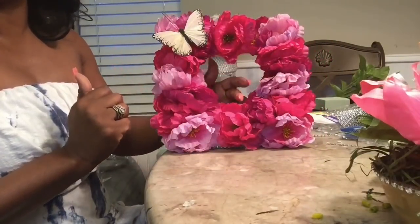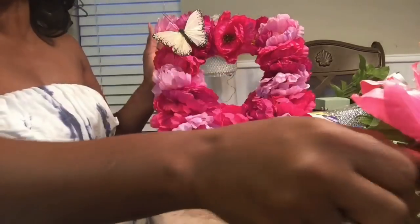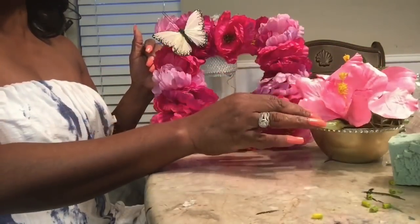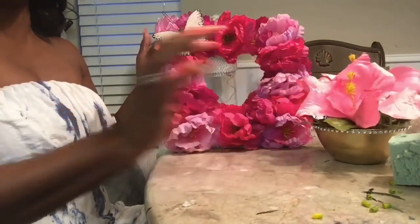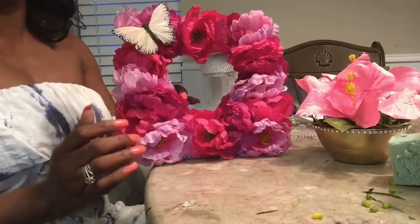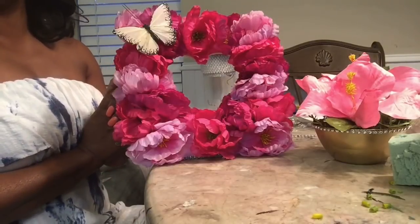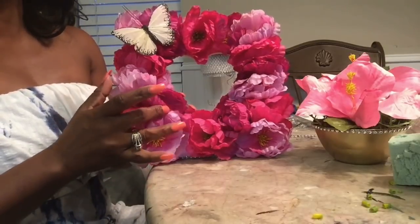Guys, I hope you like it — if you do, give me a thumbs up and share with your family and friends. I hope these are cute little DIYs you can make for your friends, your aunt, or your mom, and just share your love with them. Thank you so much — I will see you on my next DIY tomorrow. I love it and I hope you guys do too — see you soon!